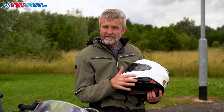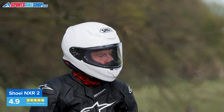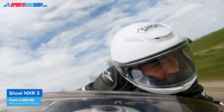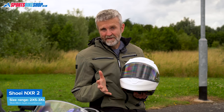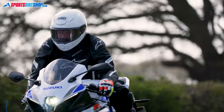Shoei have a centre unit specifically for this helmet, but fitting universal comms can be tricky. We weighed a size medium NXR2 at 1423 grams, which is light, and we found the new venting setup and peripheral vision to be excellent. Pricing runs from £400 up to £500. For more info on prices, sizing and approvals, check out the description below.